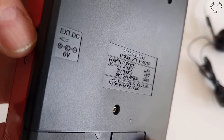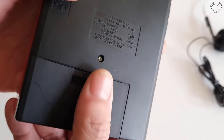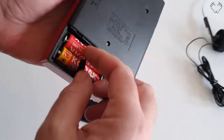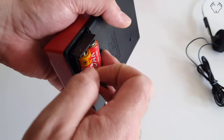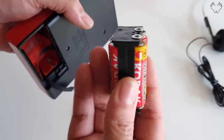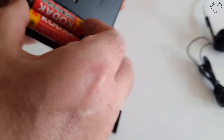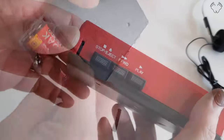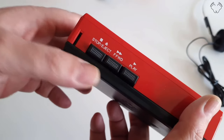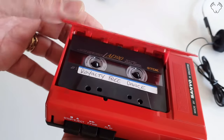It does have provisions for a six-volt DC input, and these run on four double-A's which come in a little separate pack. You put your four double-A's into that and then that goes into the stereo. It has stop, fast forward, and play — no rewind — and you can open the door with your finger.